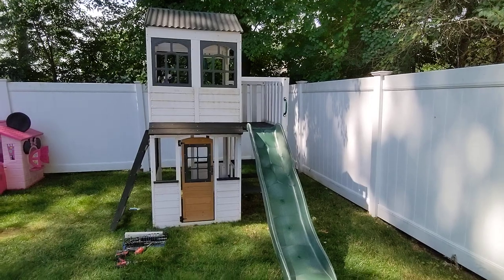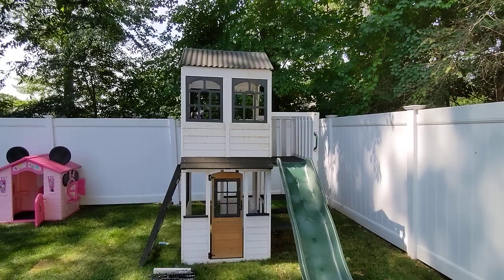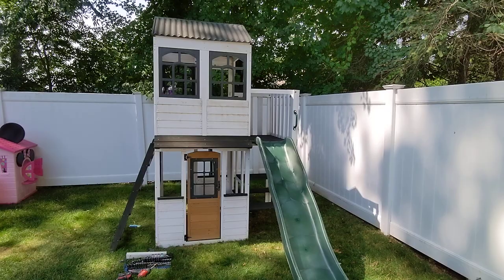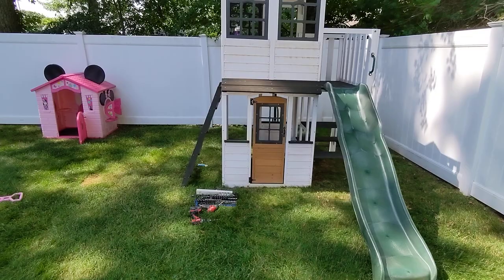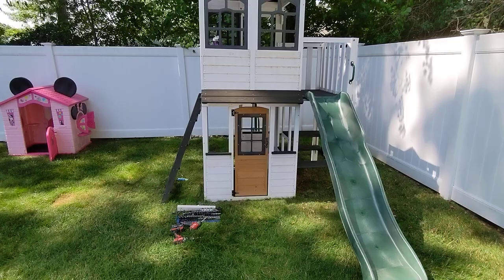I've decided to make a quick update video. It's been about a month and a half, maybe two months since we first got it and put it together. There are a couple of small changes I made — maybe we could call them improvements. I was getting a lot of questions about the orientation of the ladder, the slide, and the climbing pole. Pretty much you could put any of those things wherever you wish.